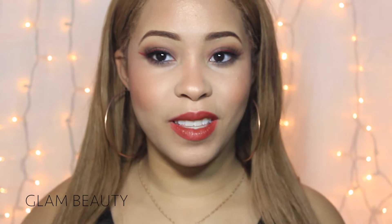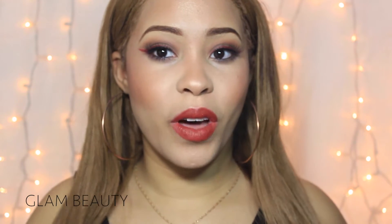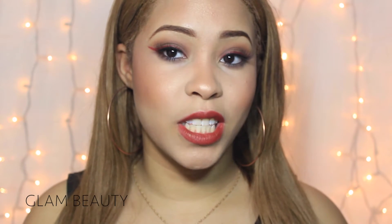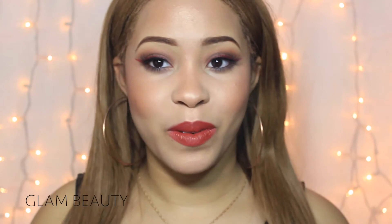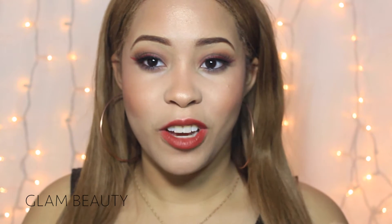Hey everyone, welcome back to my channel. So in today's video, I have this look which I love how it came out — it's a brown smoky eye with a red liner. I saw this picture on Instagram and I really liked it because I've never tried it before. So I decided to try it for the first time and I absolutely love the results.